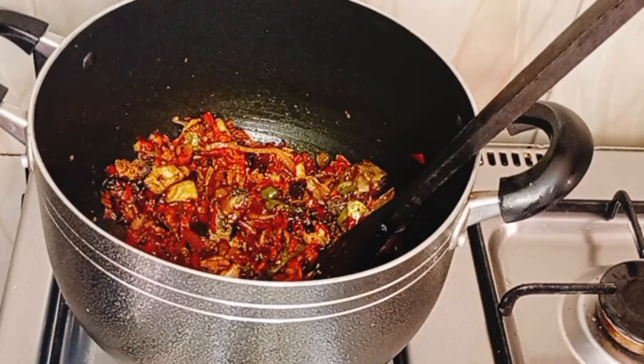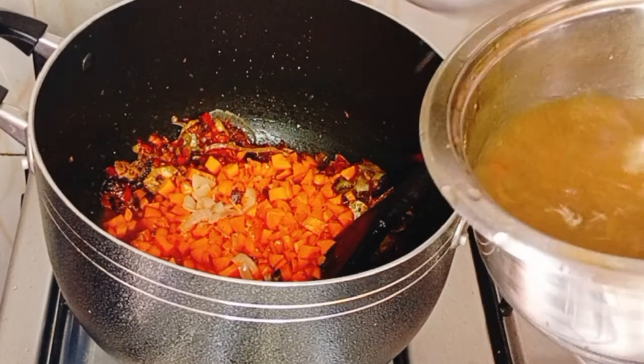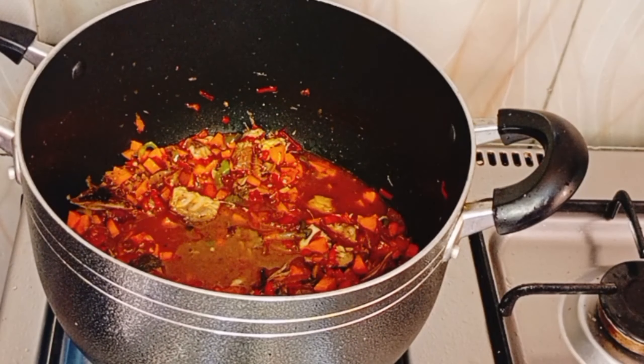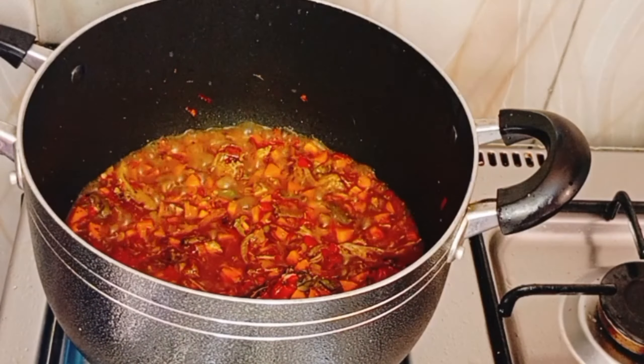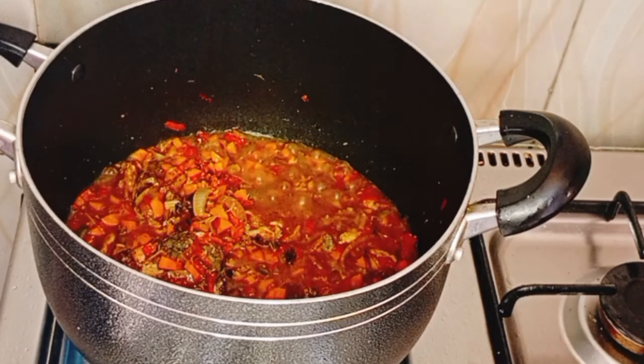The fish that I put in is completely optional, so you can do without it. Then you're going to add a little bit of meat stock and allow it to boil for a while before you put in the cabbage.